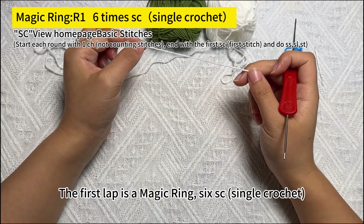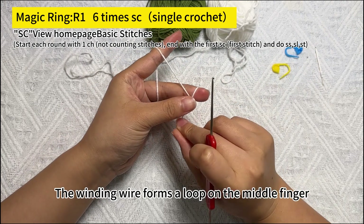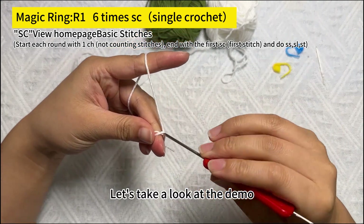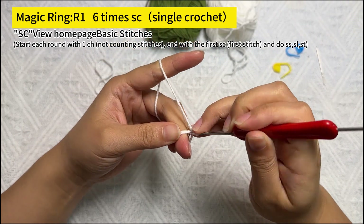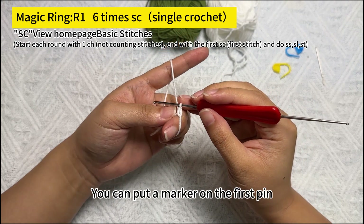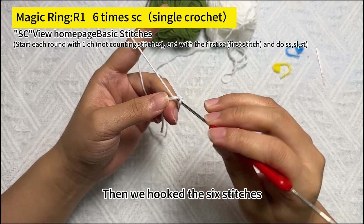The first round is a magic ring with 6 SC (single crochet). The winding wire forms a loop on the middle finger. Within this circle we crochet 6 SC. This is the first short needle — you can put a marker on the first stitch. It is convenient to determine the position of the first needle.